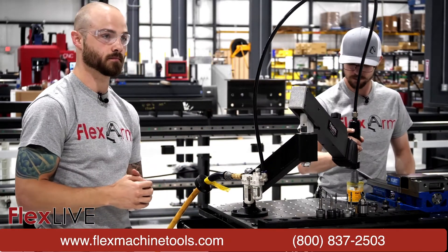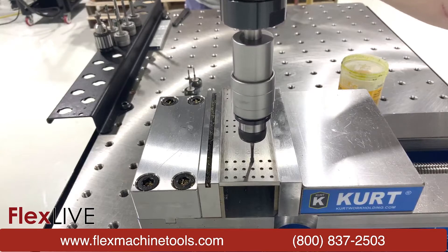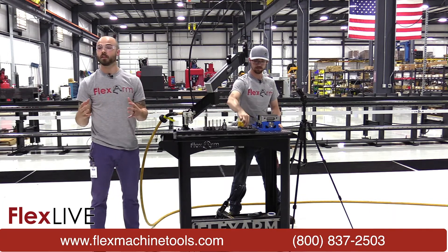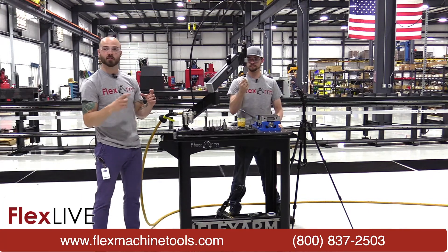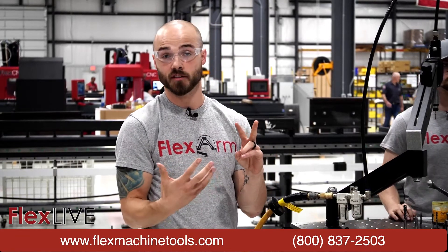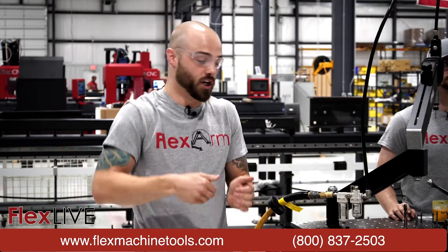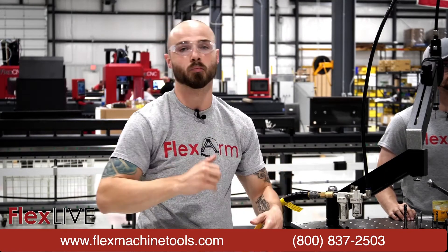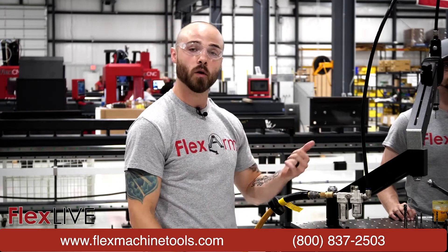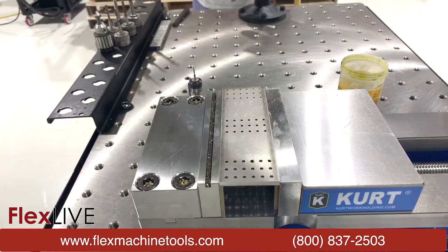We've got it set up here — Adam, what's the first hole we're going to be doing in this stainless? We'll be doing our 6-32. As we're going through each of these, a big convenience especially at smaller sizes is to ensure two things: precision — because when you're dialing down to this type of size precision is obviously very important — and also perpendicularity, because when you're pushing down with mag drills or a drill press it's hard to beat the precision and perpendicularity that a FlexArm provides.